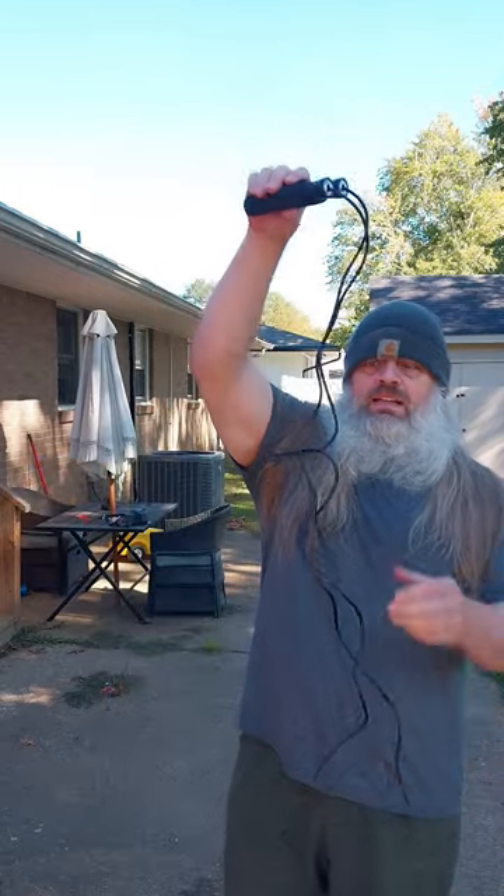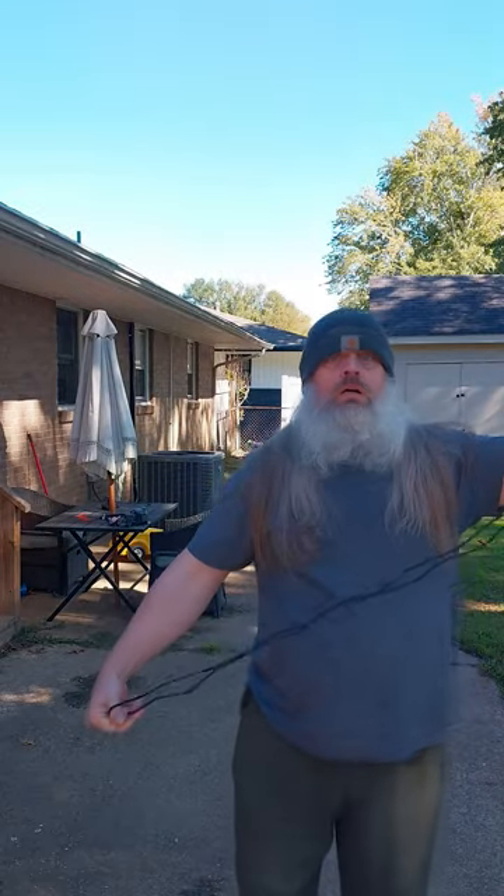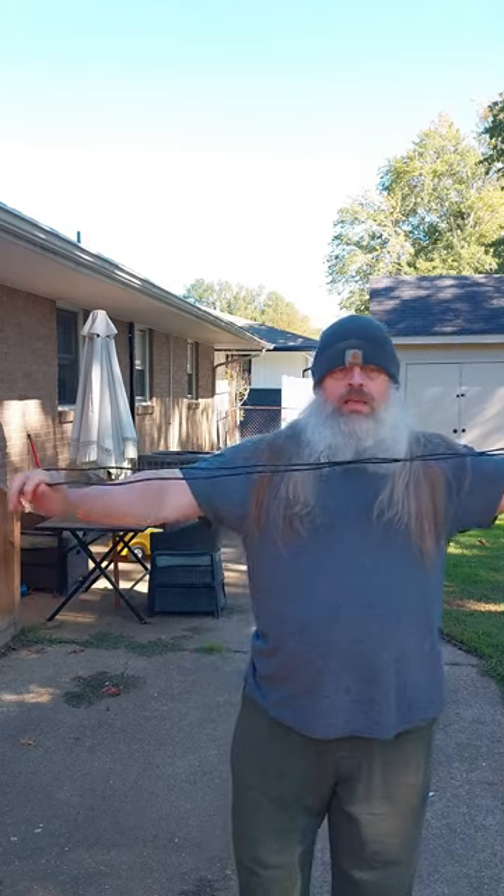We'll call that a minute. I can tell a lot from that. Number one, my cardio sucks. Number two, it's because of that. Hopefully once this rope gets worked out a little bit, it'll be a little bit better.